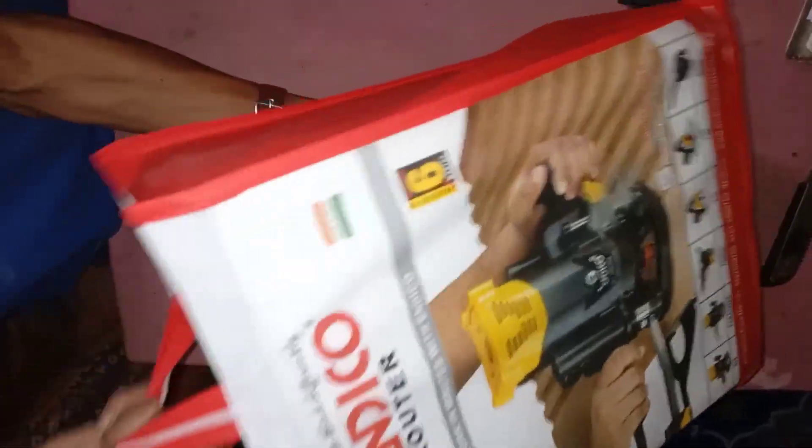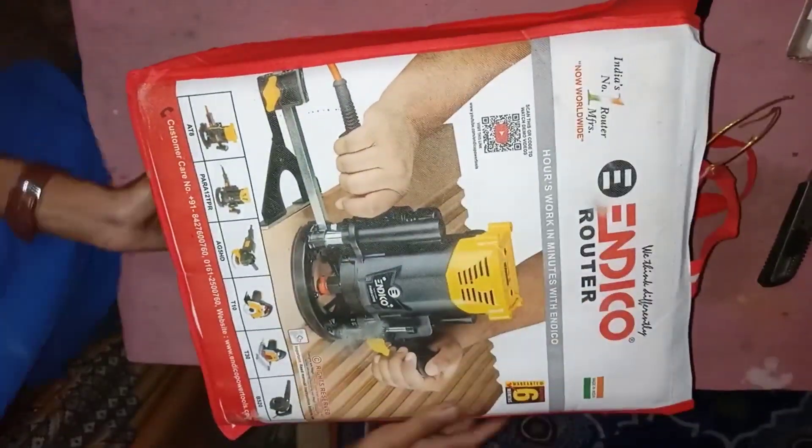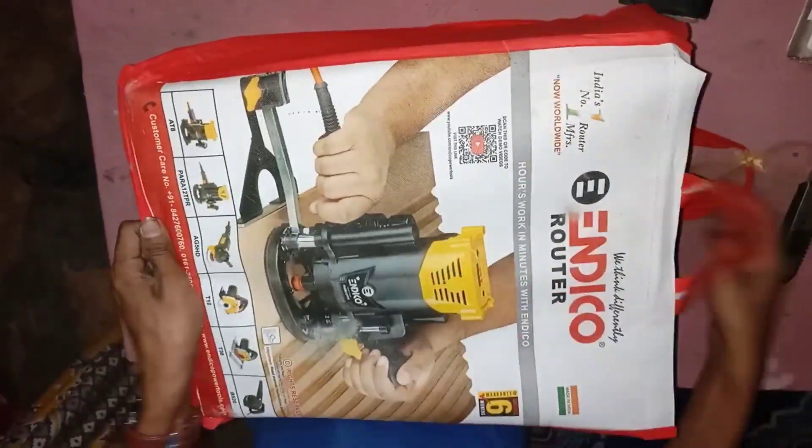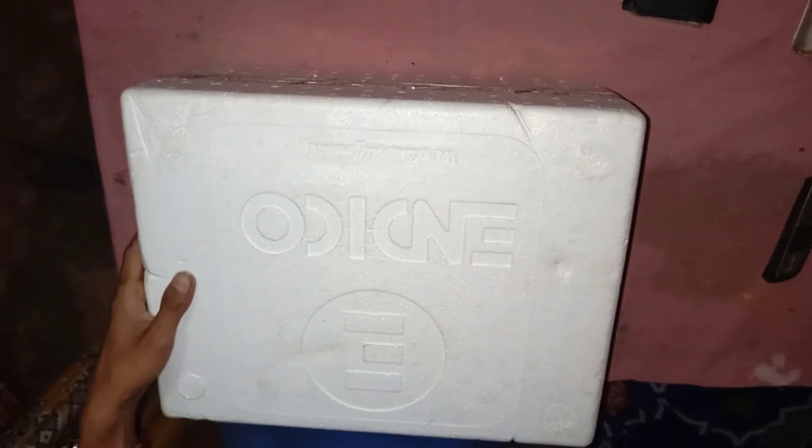Hello viewers, today I purchased a router machine. It's a very useful machine that I got in India. I am unboxing this router machine, and the packing is very nice.